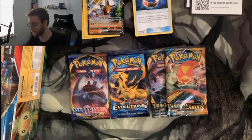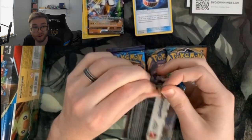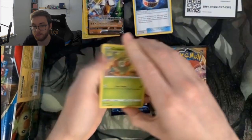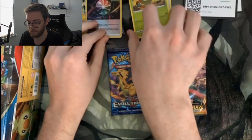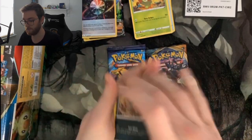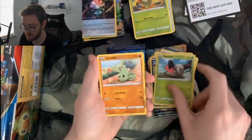Excuse my cat, she's a bit antsy this morning. I'm going to do the Sword and Shield pack first, then the Darkness Ablaze packs, and Evolutions last — I think Evolutions has the best possible pulls. I don't know the card trick for these, so I'm going to play it safe and do three. We got Aurora Energy and a Darkness Ablaze in there.